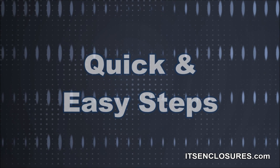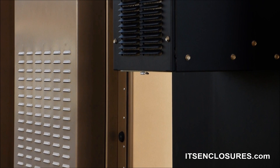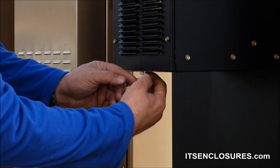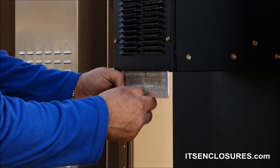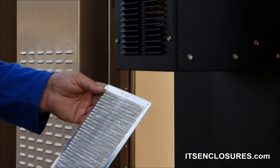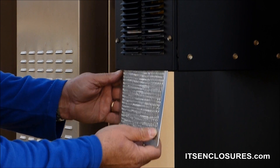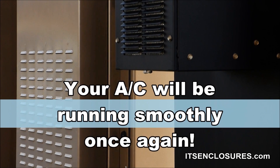For preventative maintenance on your air conditioner, follow these quick and easy steps. To change a filter, simply grab the O-ring on the rear bottom of the AC and pull it down. Remove the dirty aluminum filter and dispose of it. Insert an all-new clean filter and lock it into place. It's just that simple. Your air conditioner will be running smoothly once again.